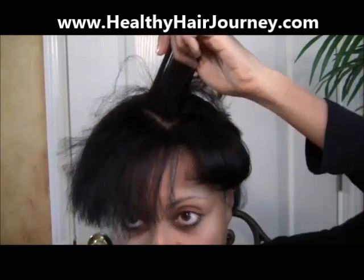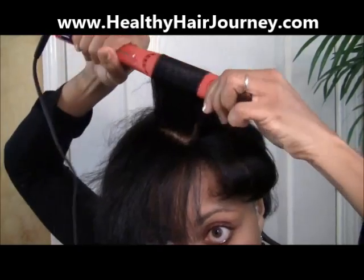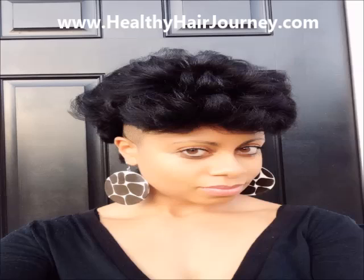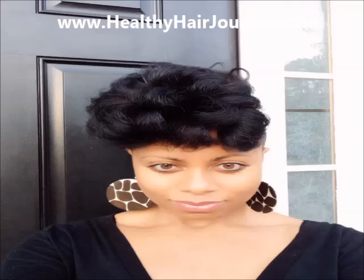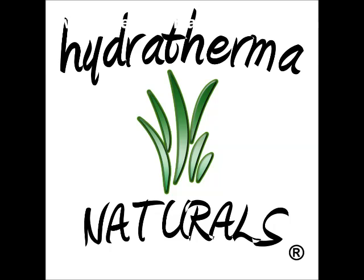Overall I really, really like the Irresistible Mini Diamond Flat Iron so far. They do have a special going on — click the link below to get information on their special. You can also click the link below for more information on the Hydrothermal Naturals Flat Iron Chase Comb, available at HealthyHairJourney.com. The results were super shiny and really bouncy. It worked really well with the Hydrothermal Naturals products and the Flat Iron Chase Comb. Please click the link below for more information on the Irresistible Mini Diamond Flat Iron and Hydrothermal Naturals products at HealthyHairJourney.com.